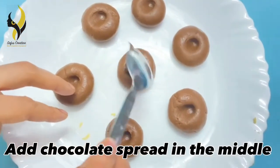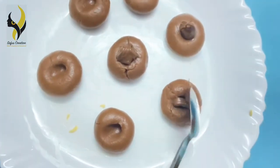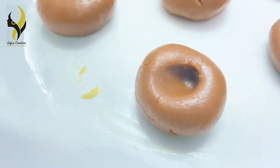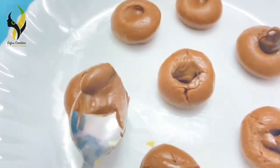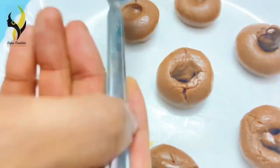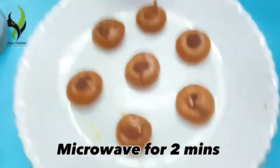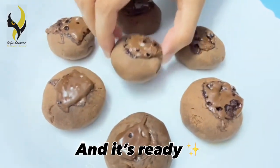Now add chocolate spread into the holes, and lastly microwave it for two minutes. And voila, our cookies are ready!